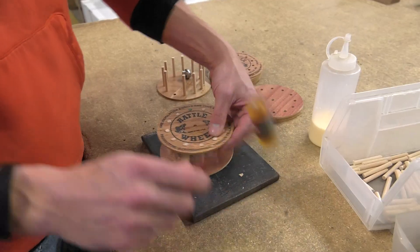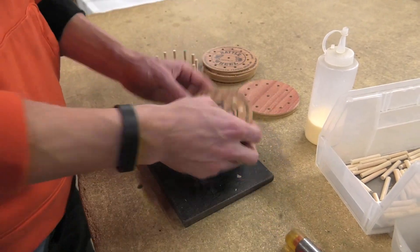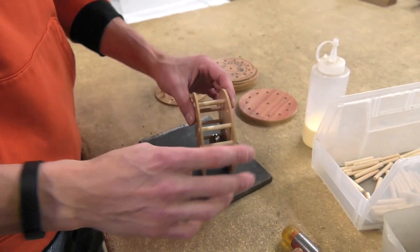As I'm tapping these in, I'm also using my fingers to make sure that they're straight. Last spot — drop the bell in.